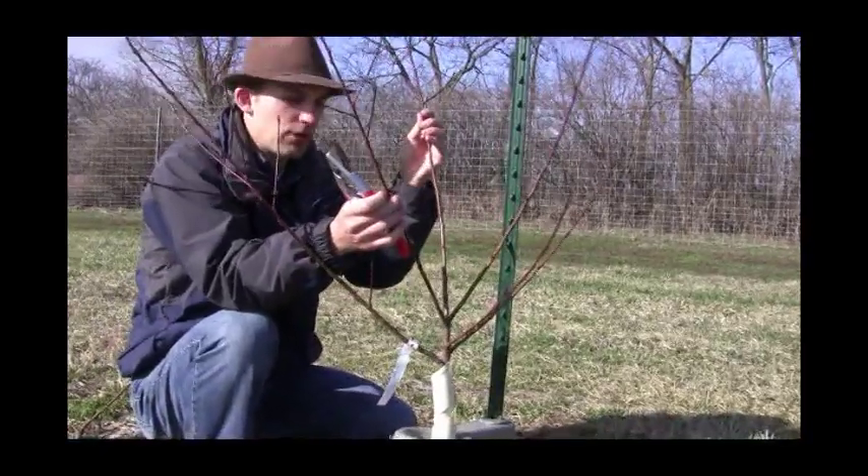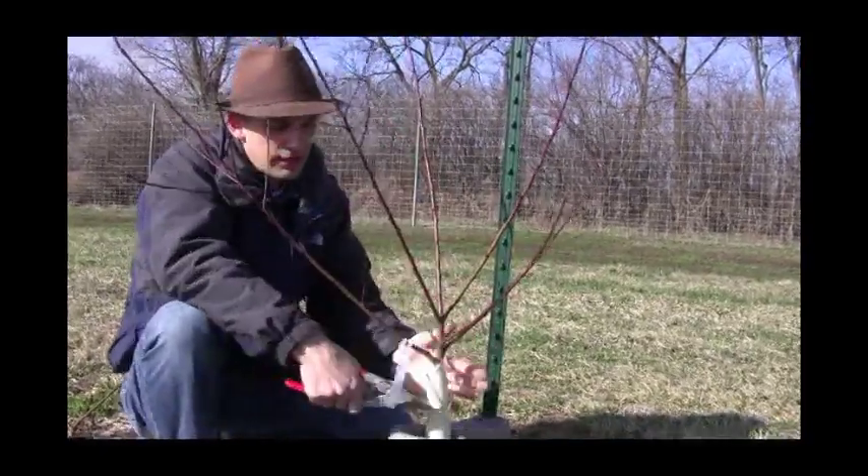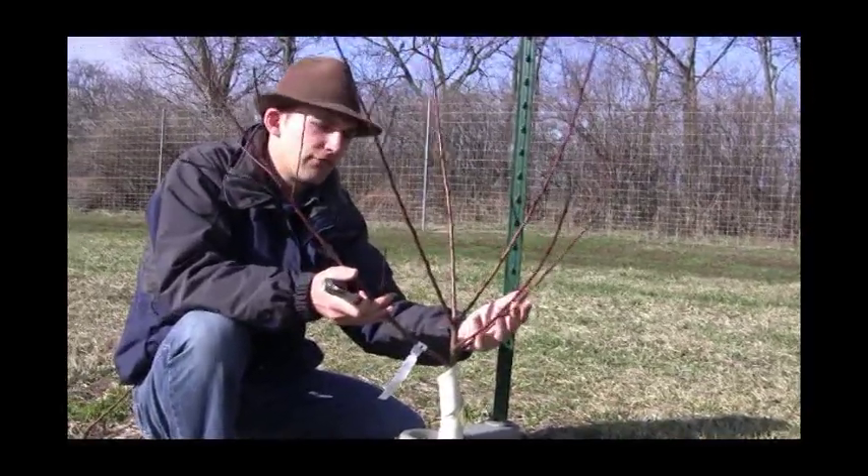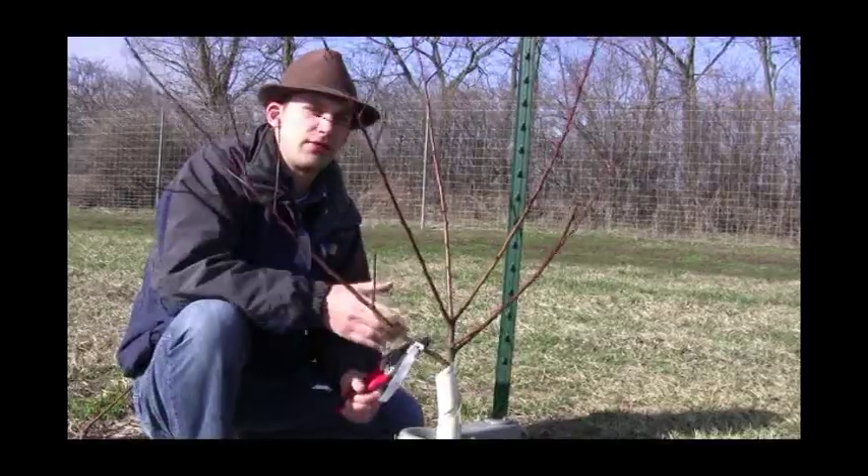This is our real framework that we want to encourage. Just taking off those couple of limbs, we don't overdo it. And we are keeping in mind what our open framework is going to be on this peach tree as it develops.